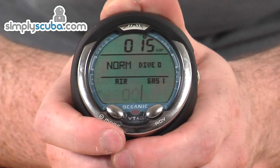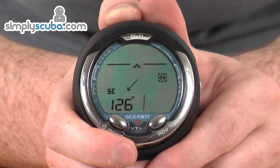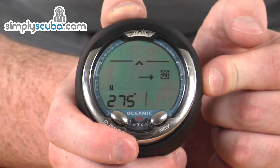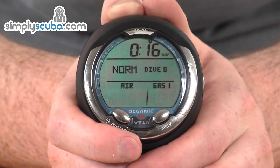While in dive mode, you can hold down the select button on the side for a couple of seconds to turn on the built-in digital compass — a handy little feature. Pressing the select button again for another couple of seconds takes you back into dive mode. Operation at the dive mode level is very simple.